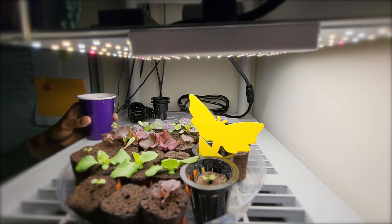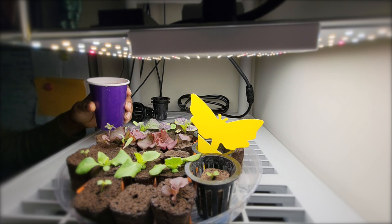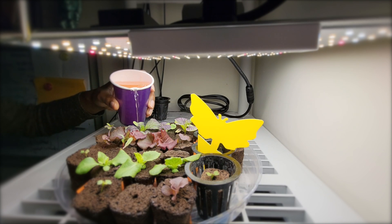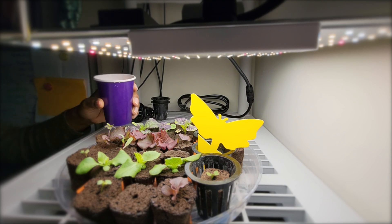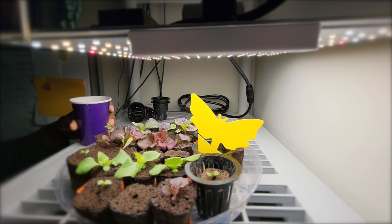Now we're about 10 days in. You can see everything is pretty much germinated except for one Swiss chard pod. I am watering the plants and I also added a little bit of nutrients to aid in their development.